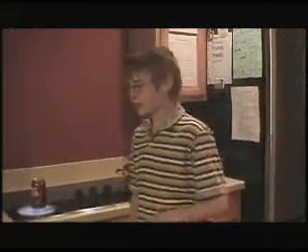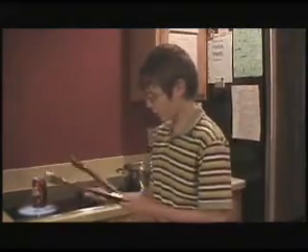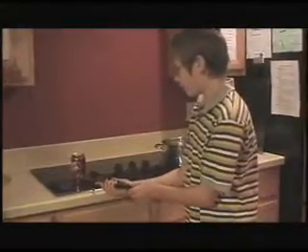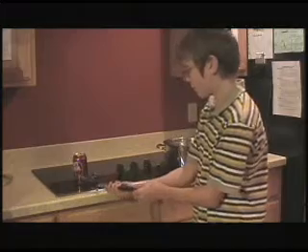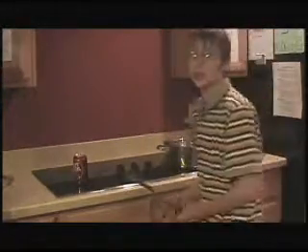Now you're going to get out some tongs. Once the water vapor is coming out of the can, you're going to hold the tongs so that your palm is facing up, then grab the can, blow down onto it, and plunge it into the water straight down. 53, 54...